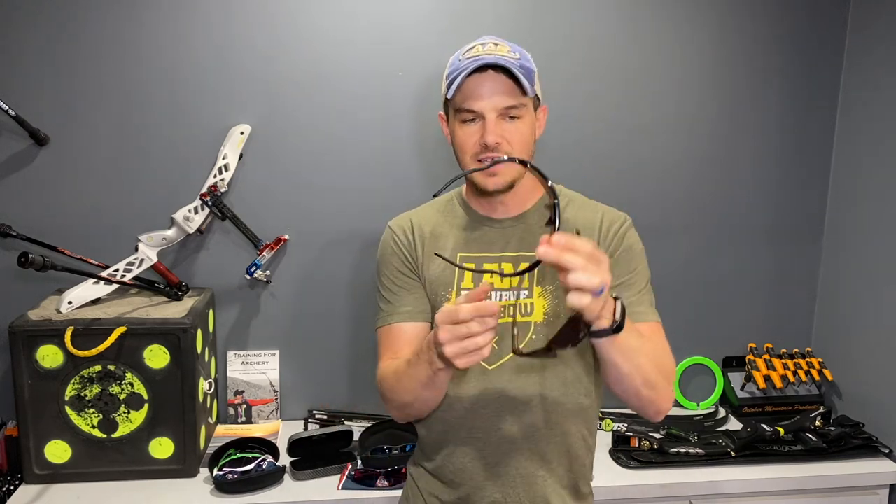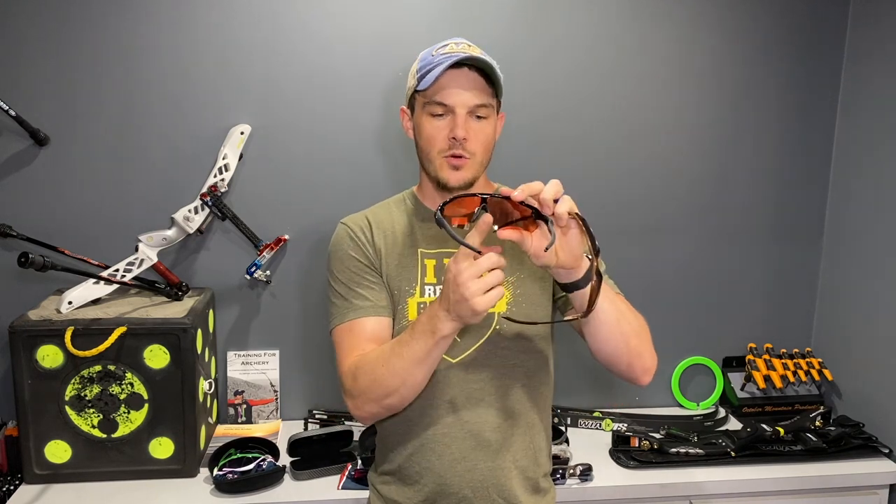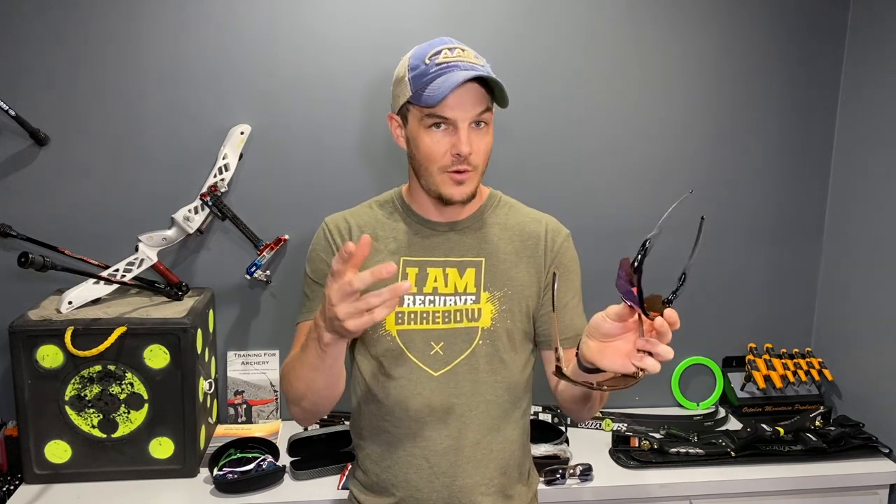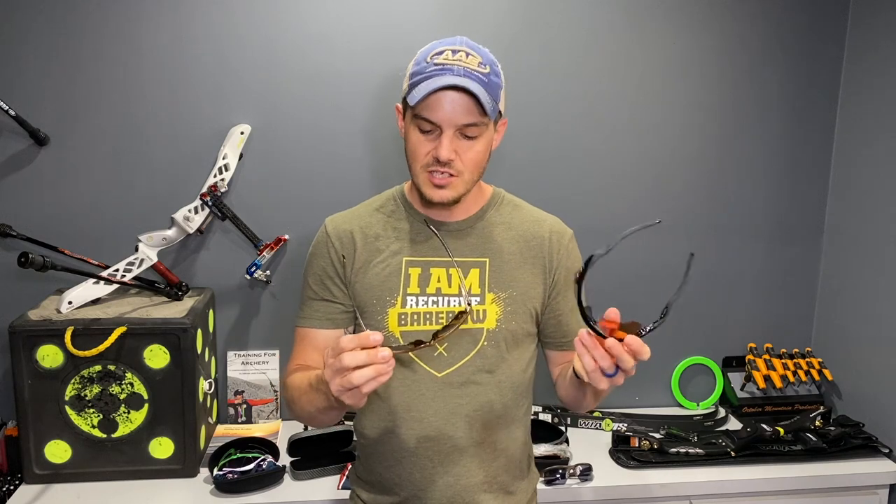In my opinion, the most important and critical thing when it comes to shooting in sunglasses is the nose piece itself. You'll see a variance of different sizes and shapes of nose pieces in the sunglasses I have here. This is the Radar EV from Oakley — the nose piece is comfortable and rubberized so it sticks despite sweat, but it's not really applicable for archery. These really wide nose pieces are an issue because when shooting, we look so close over the bridge of our nose that you can't see around them.